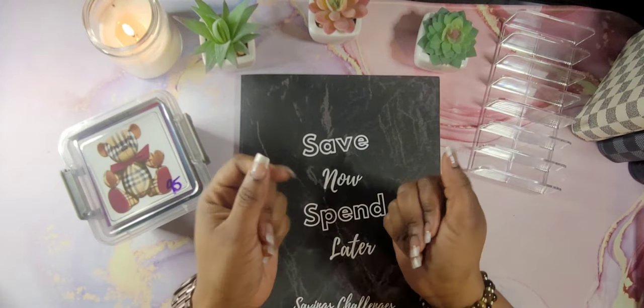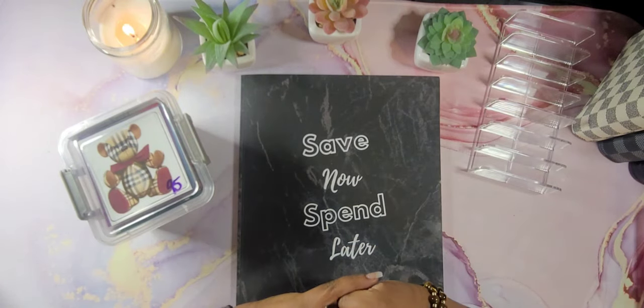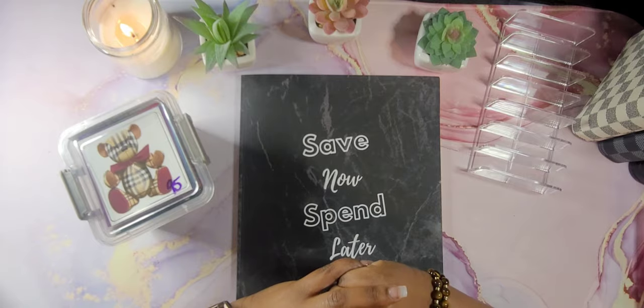Hello, hello, hello, Queenies. Welcome back to my channel. This is Kenesha, aka The Currency Queen.